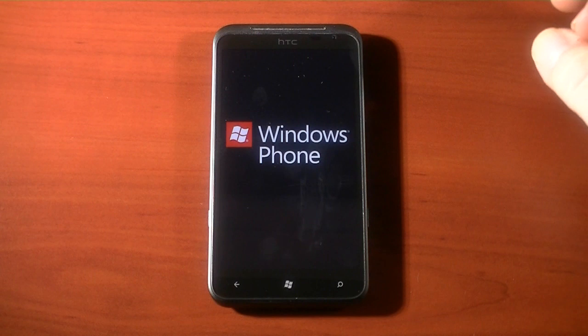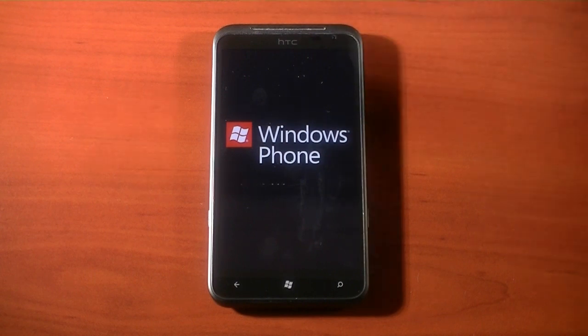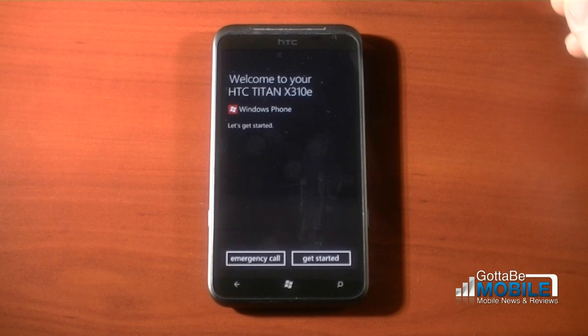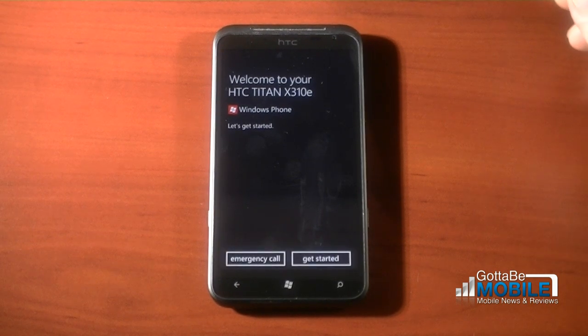It should come up and tell me to set it up as a new device by asking for my Windows Live ID and all that good stuff. We shall see. And here we go — Welcome to your HTC Titan X310e.